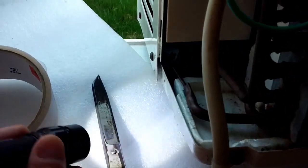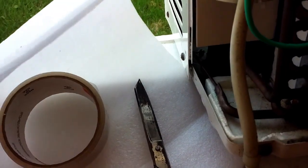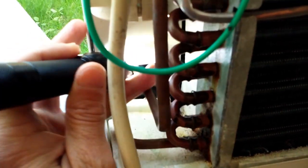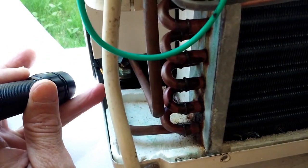Really poor design. So what I'm going to do this year is just use some closed cell foam like this, and some Frost King weather tape. I'm just going to cut it to dimension to fill in this area for better AC efficiency.